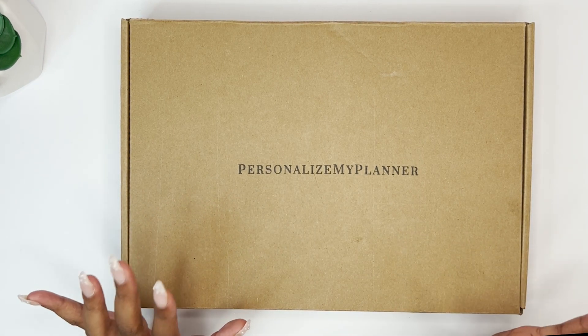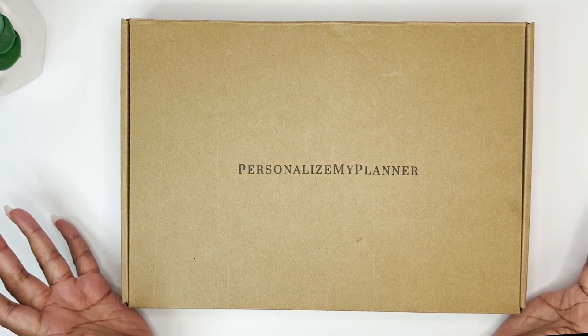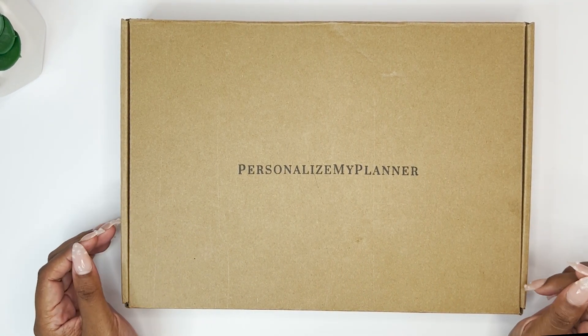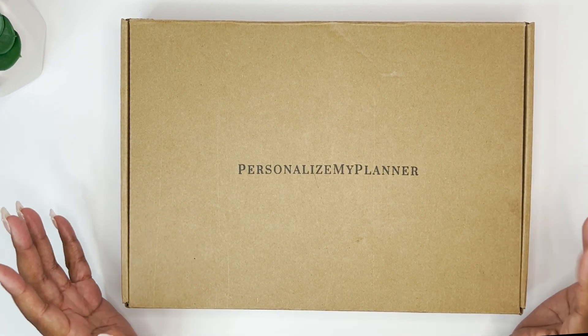I'm really excited to bring this product to my channel and share it with y'all today. Let's jump right into it — I'll talk you through why I'm so excited about it and how I plan on using it for 2024.